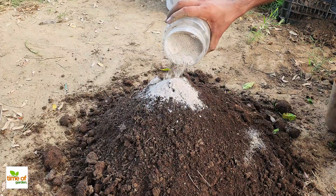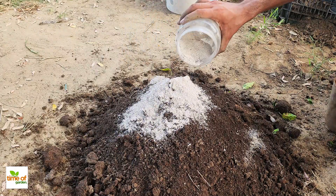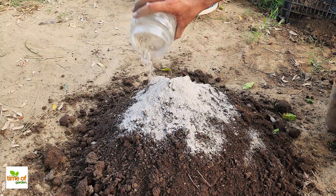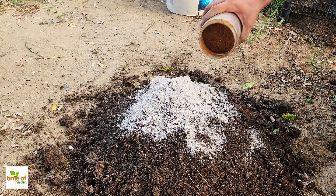This is where you can really customize the soil depending on what kind of plants you're planning to grow. Most of the time, general amendments work for just about any plant, but some plants prefer soil with a specific pH level. So choosing your amendments carefully is important.